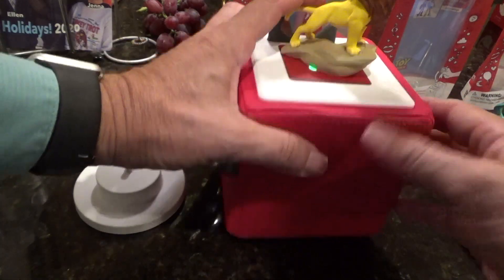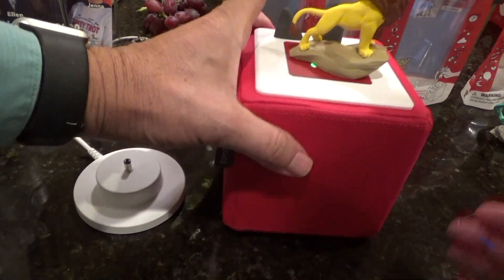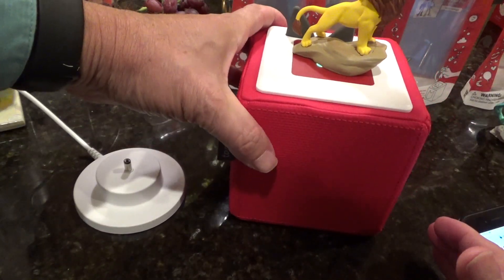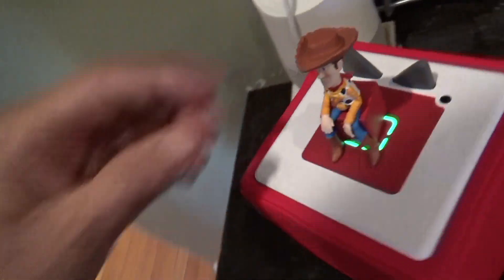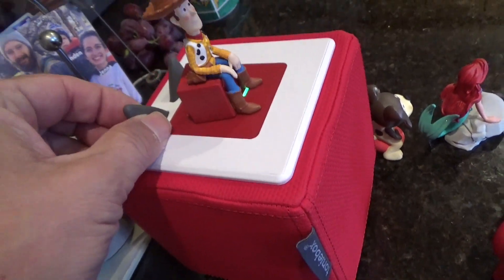To change channels you give the cube a whack on the side. This is a little bit clumsy because the figurine might fall off. In addition, to adjust the volume you have to squeeze the little rubbery ears either up or down.